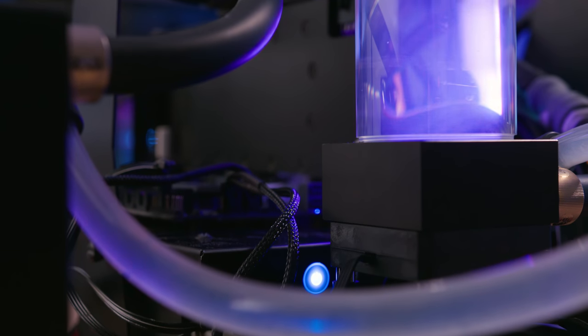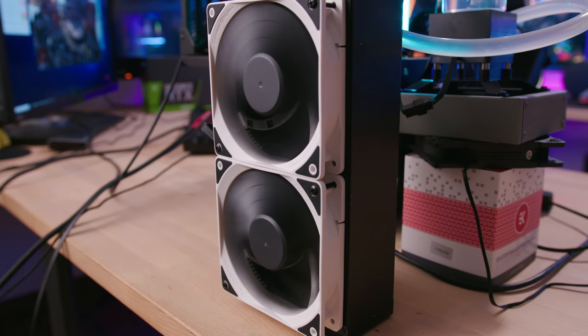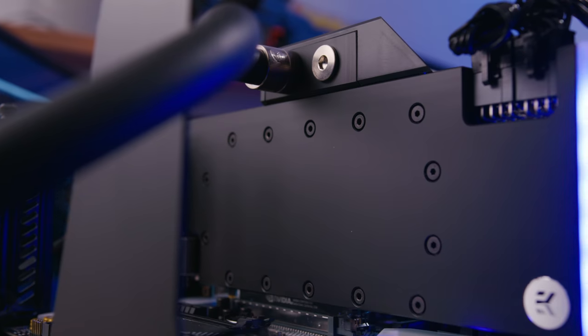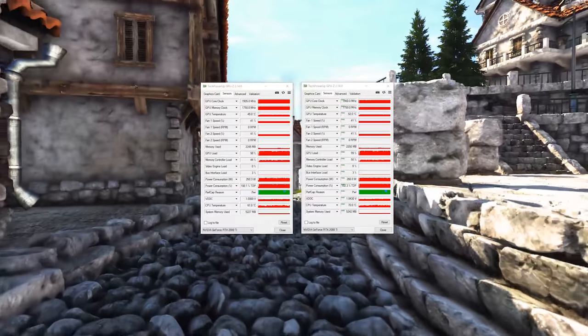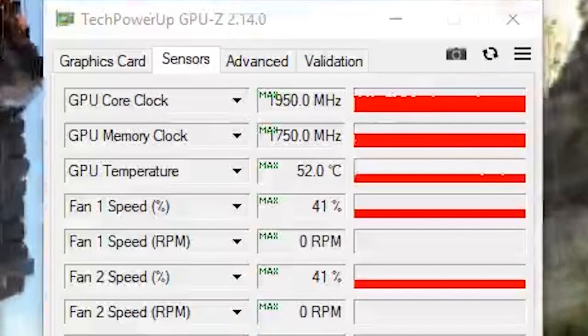We've got a pump-res combo, a 60mm thick rad, and just the GPU in the loop — no CPU, we wanted to isolate the video card. With Unigine Heaven 4.0 running for about an hour, our max GPU temp is 52°C. That's not bad, especially considering the Founder's Edition card with its stock cooler runs 80 to 84°C — we've cut it down by 30 degrees. That's insane.